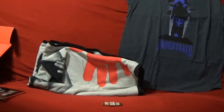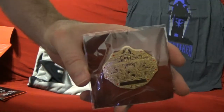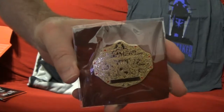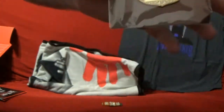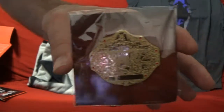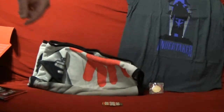Also, as tradition, we have our pins — the championship belt pins. This time around it is going to be the WCW World Heavyweight title, or the big gold belt. Nice — I like it. I'm always a big fan of the pins as well.